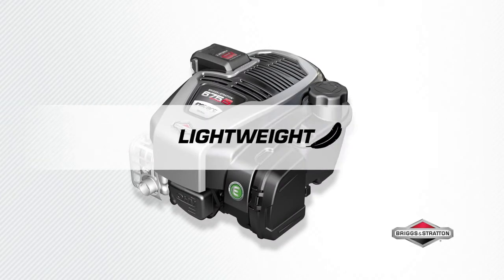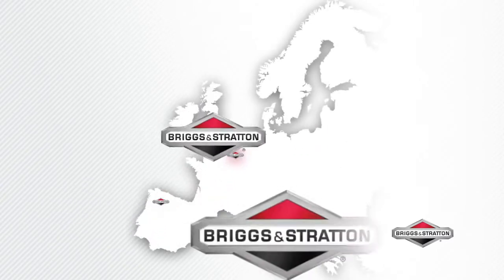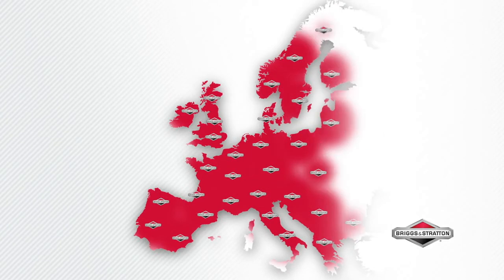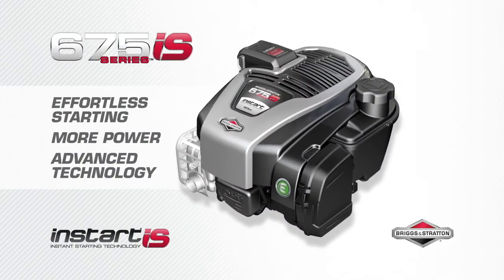Easy lightweight maneuverability — 30% lighter than equivalent models. All our engines are backed by the comprehensive Briggs and Stratton dealer network, with more than 20,000 dealers located throughout Europe. There is always a dealer near you.